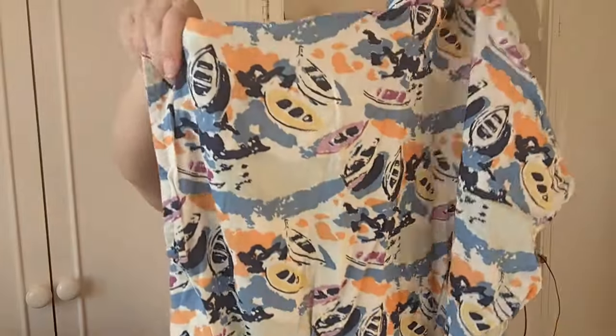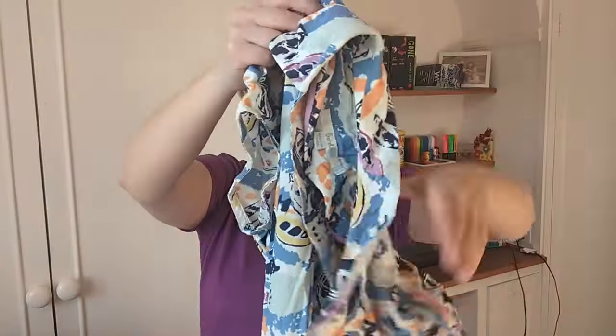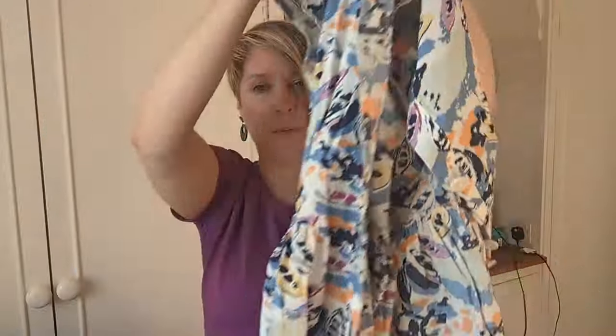I've had this Boden dress for about ten years — it doesn't fit me anymore but I love the fabric. I'm wondering if I can salvage it, either making a top and taking some of the skirt fabric into the sides or back of the top to make it fit, as it's a bit tight around the waist. I've got a good amount of fabric here, so I might just make a top. Sometimes it's just nice to make tops with your fabric.